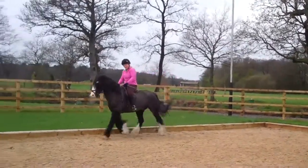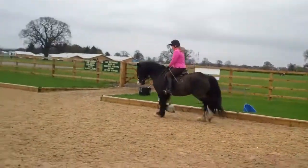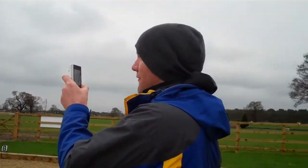Is this when he gets a bit nappy? Yep. So just create the trot, control the trot, that's it — slow everything down.